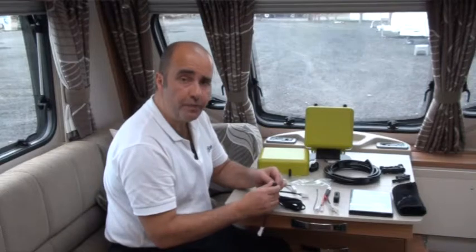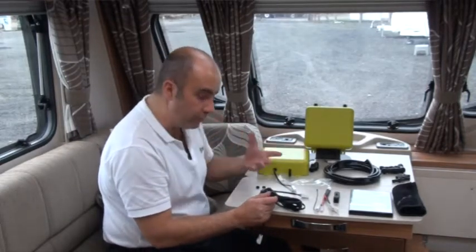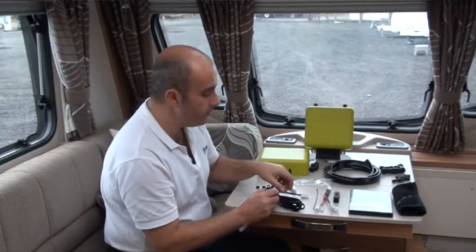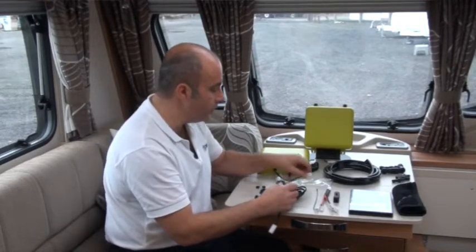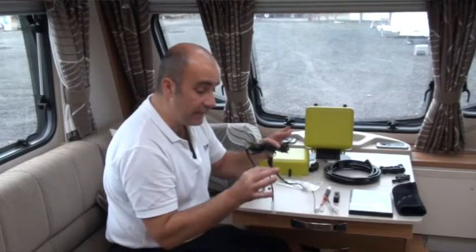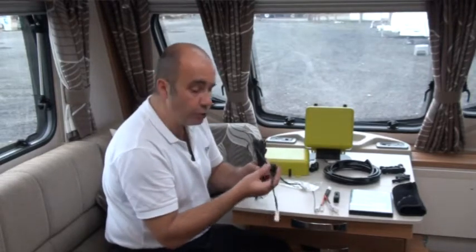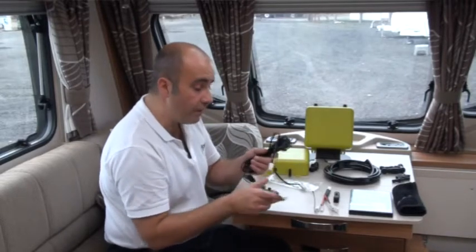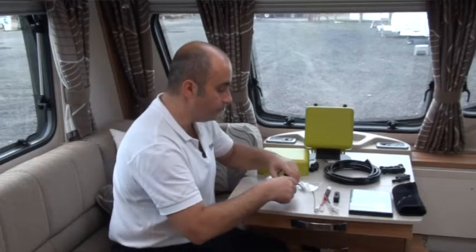If something were to happen, the 15-amp fuse will pop before the main 20-amp fuse. If you feel you have to cut this cable, make sure you keep this 15-amp fuse — it's very important, as that is what will pop first if needed.